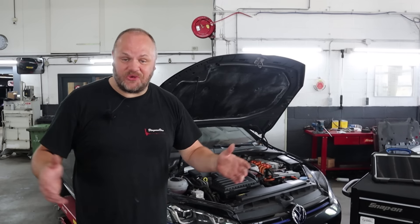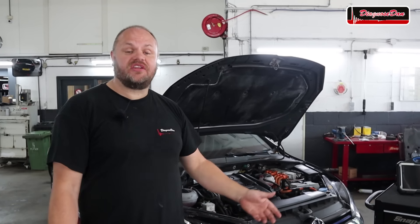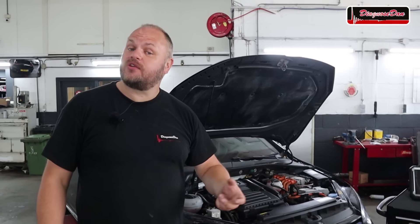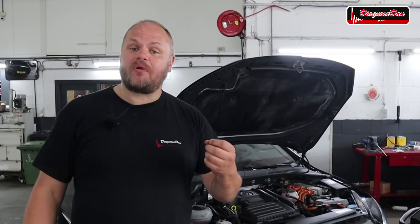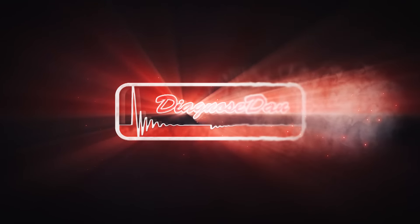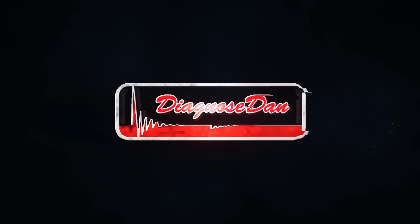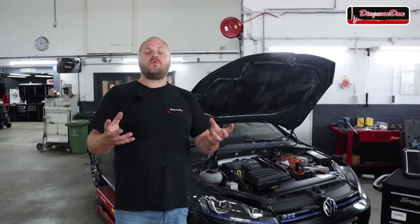Hi everybody and welcome back to a new episode of Diagnose Dan. Today we're working on a 2016 Volkswagen Golf Hybrid. This car was towed to my shop and it's got a problem with the electric drive unit, so let's see if we can diagnose this one together.